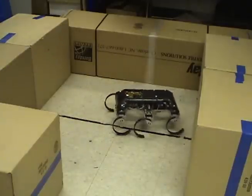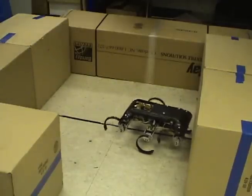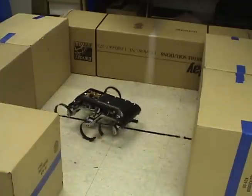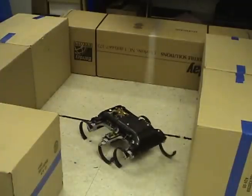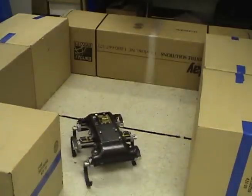Here we see the EduBot hexapedal robot exploring a small space. It compares its achieved leg angle to the output of an observer to decide if the leg has hit anything. Then it performs a simple back up and turn right behavior, which eventually leads it out of the space.